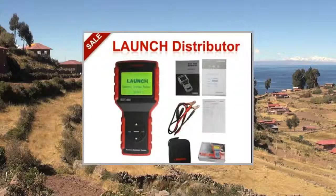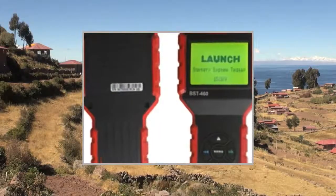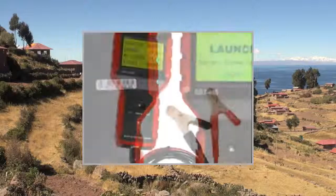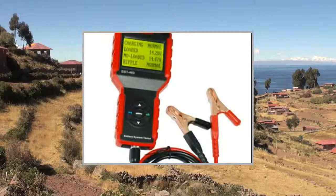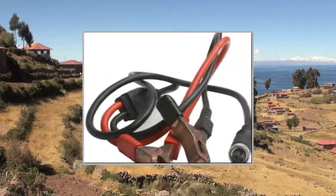Launch BST460 Battery Tester Package List: 1x Launch BST460 Battery Tester Main Unit, 1x Removable Test Cable, 1x User Manual, 1x Carry Case.